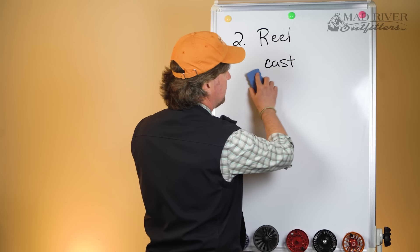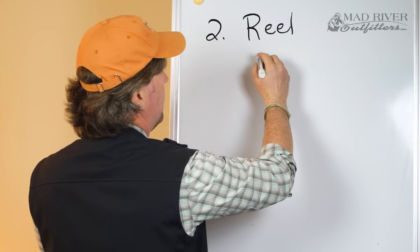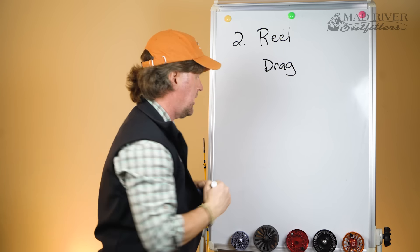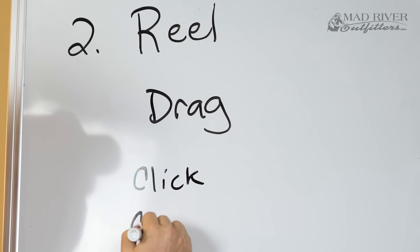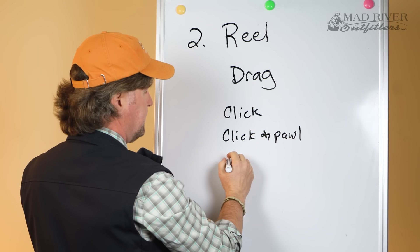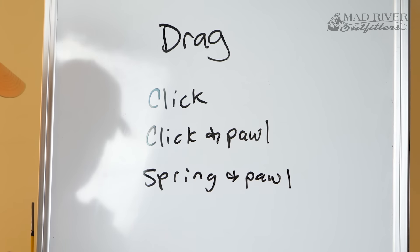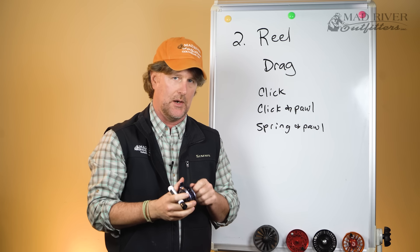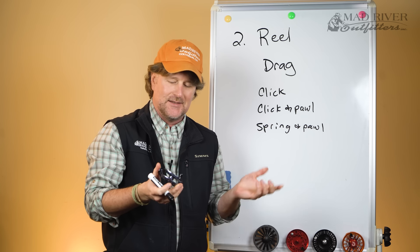The next variable is the type of drag system. There are basically two types. The first is called a click drag — also referred to as a click and pawl, P-A-W-L, or a spring and pawl. A click drag reel basically doesn't have much drag system to it at all. Really the difference between retrieving line and the drag system that's there — there's not much difference.